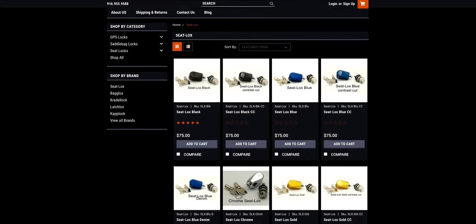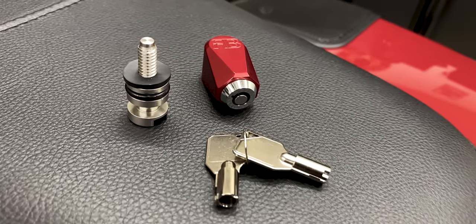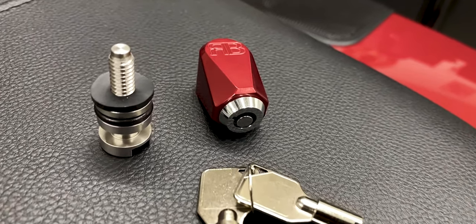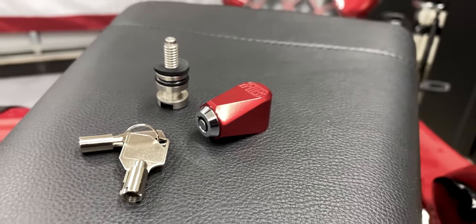That's when I ran into the seat locks from Robert Becker Design. It looked like a great design, and what's great is that you have a key that you can lock it with — you don't have a tool that you can possibly lose or something that you can bypass. And if you lose the key, you can get that easily replaced.